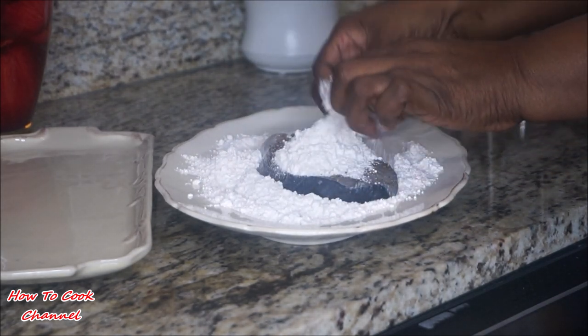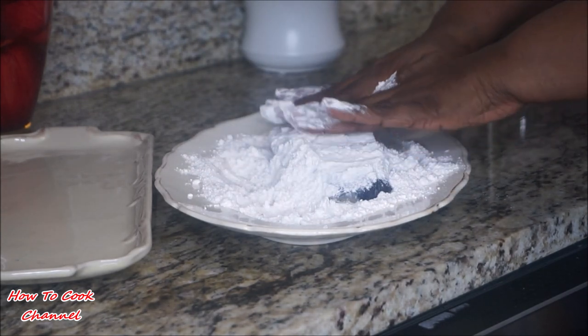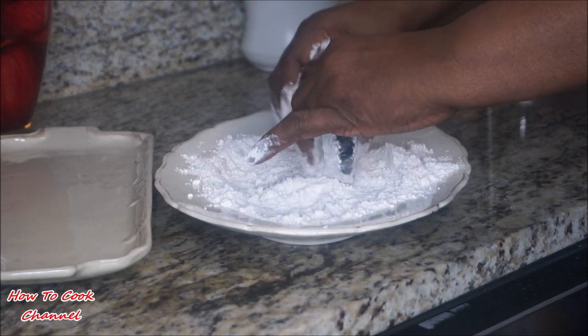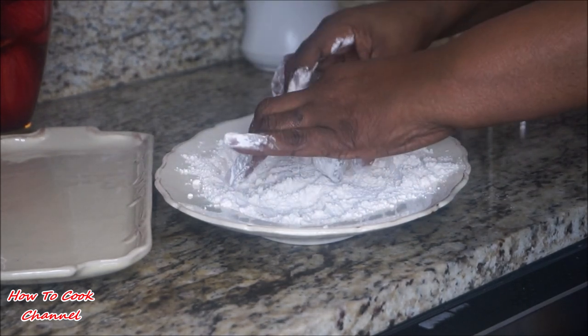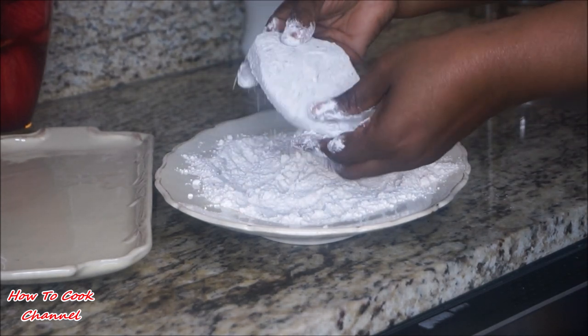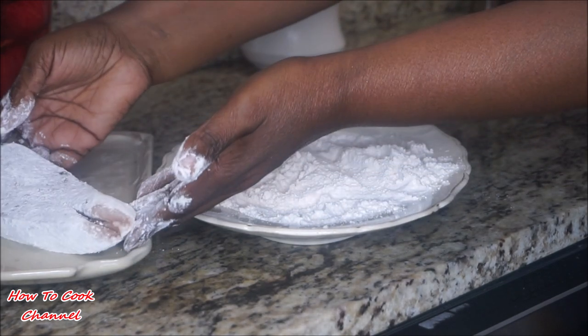All you're doing here is layering your fish — just tap that flour on there. You don't want anything else besides this. Cover your fish with the flour coating and set it aside. Continue doing the same step with all the other fish.